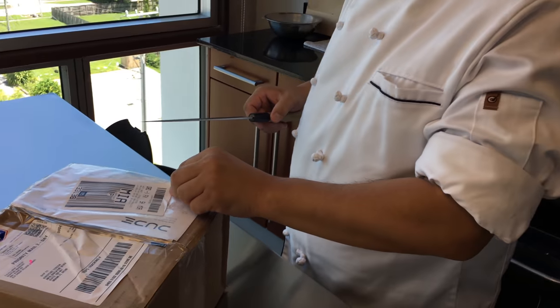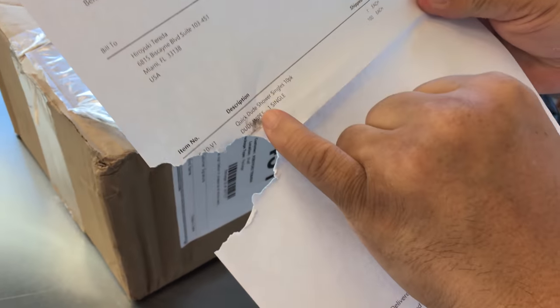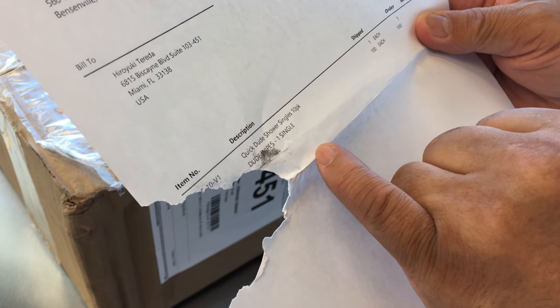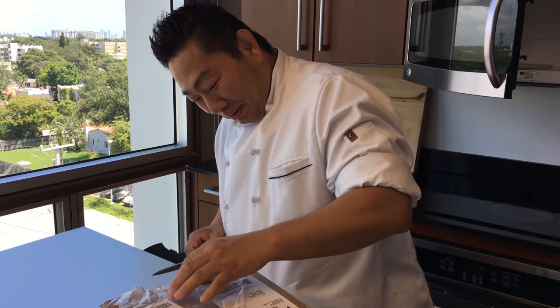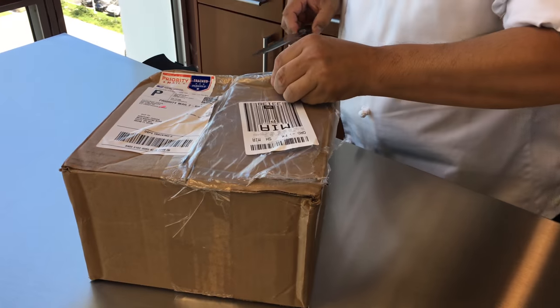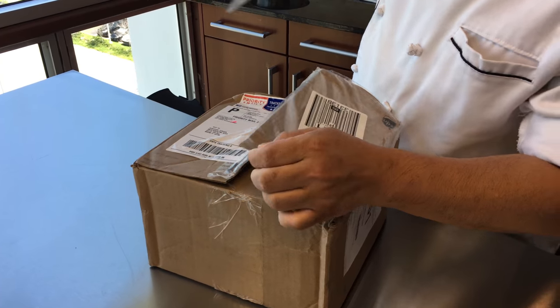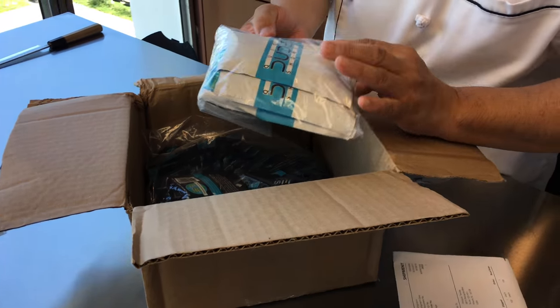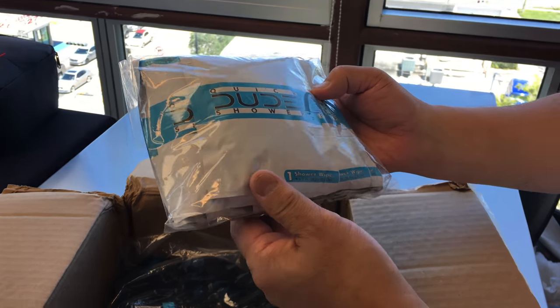When I went to pick it up for you, I thought, what is Hiro ordering? I'm like, what is Hiro into now? So let's open it. Dude shower. Interesting — shower wipes. So I guess this is what it is.